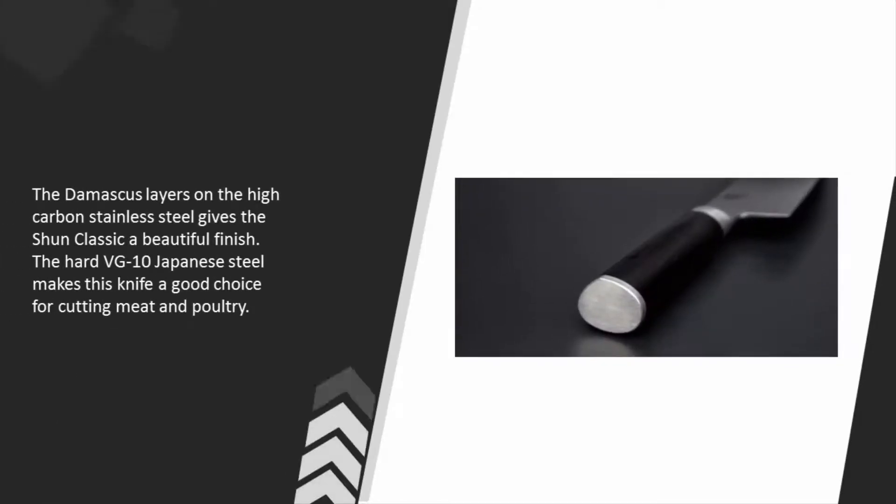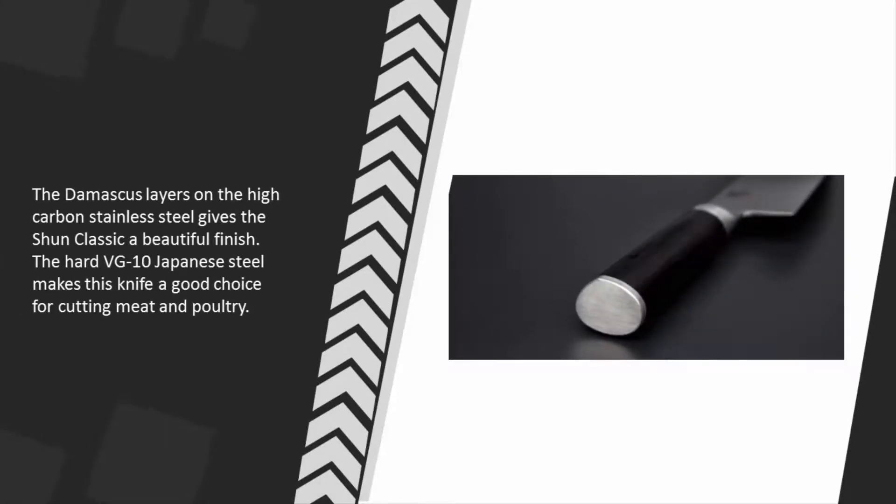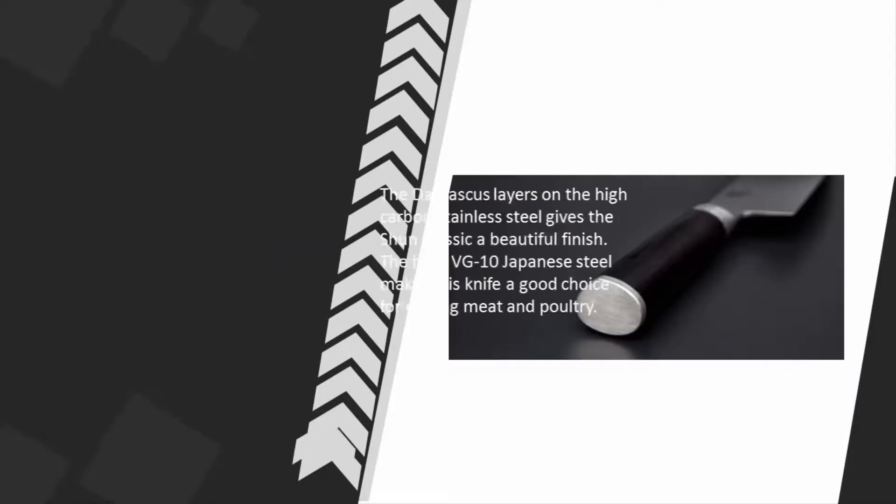The Damascus layers on the high carbon stainless steel give the Shun Classic a beautiful finish. The hard VG-10 Japanese steel makes this knife a good choice for cutting meat and poultry.